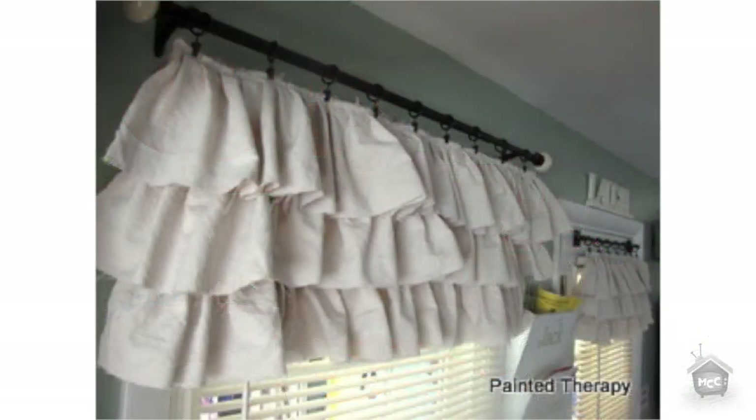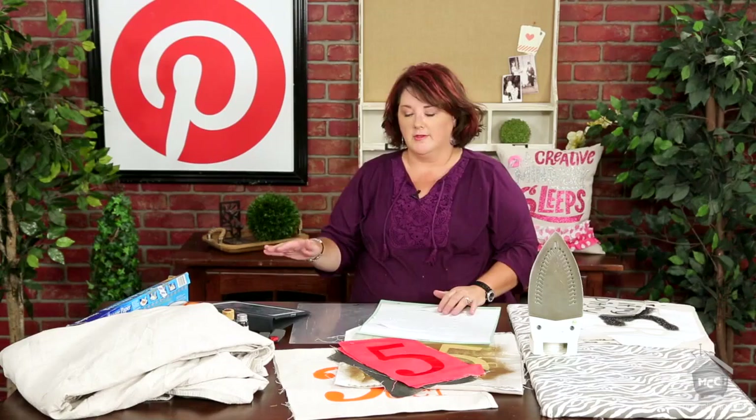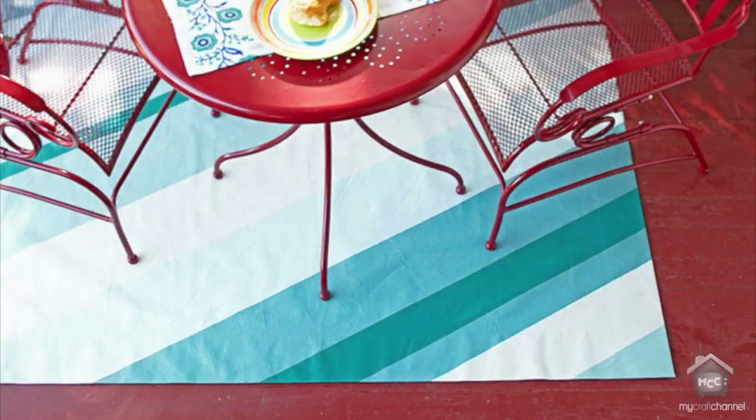The next pin I loved was from paintedtherapy.blogspot.com. She made adorable ruffled valances in her kitchen, on her back door. Really clever — be sure to check out her blog. And then, let's take it from curtains and hanging down to the floor. These make great rugs. There's a really fun pin from lowes.com — they did this fun outdoor striped drop cloth. Not only does it help pick up paint, but it takes paint really well as well.